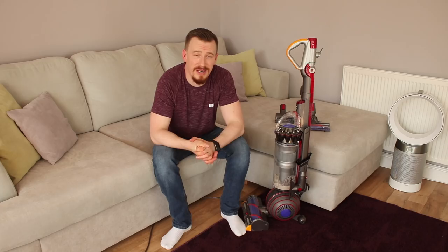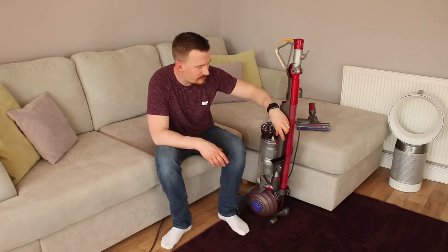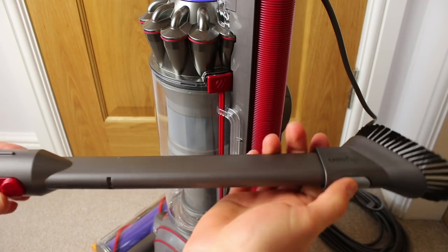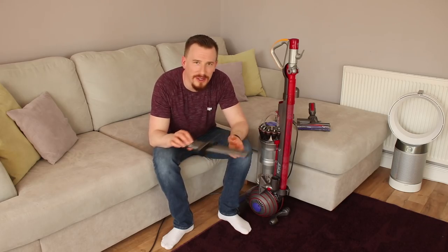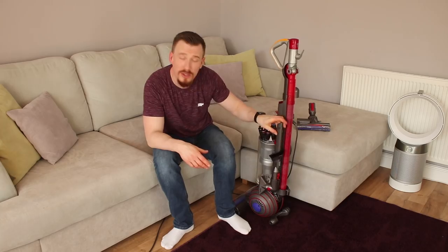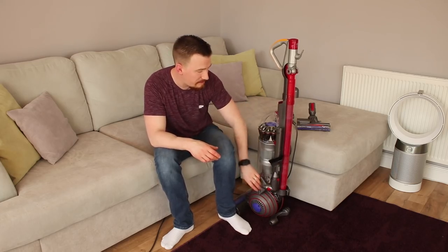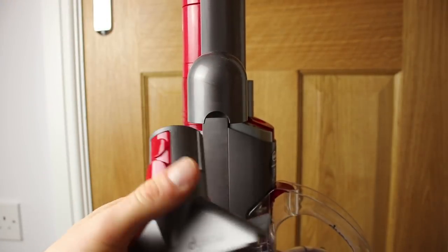Alongside the brush accessories Dyson include in the box, there are also some additional accessories. There's a crevice tool with a nice little brush on the end, making it easy to get up into the top areas of walls, curtains, or between car seats — very handy. It's quite a long one but it has a really nice storage place that clicks into position. On previous models the accessories tended to fall out, but now you have to press a button to release them. There's also an upholstery tool — just press to release and straight away you're able to start using it wherever you need.